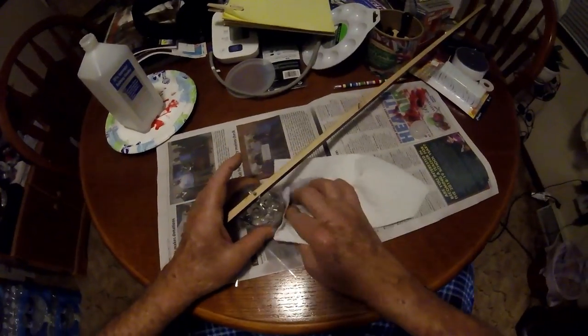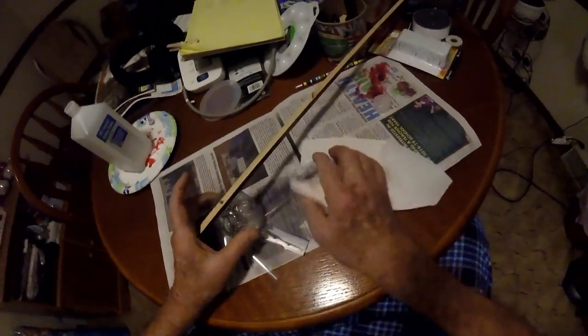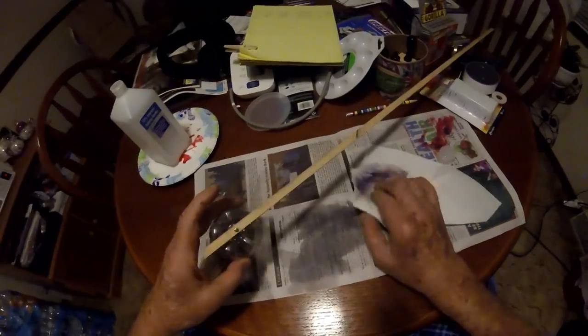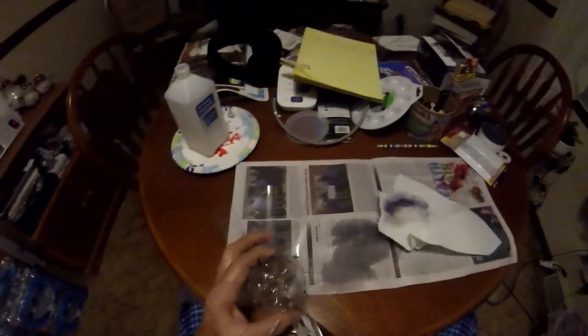I'm not going to worry about that glue on there. I wanted to make it pretty — I could spend a lot of time on this, but this is just a how-to video. Okay, we got most of it off. There's a little bit right there.